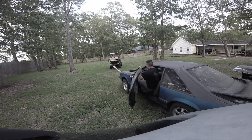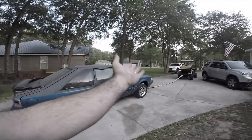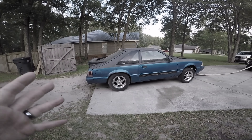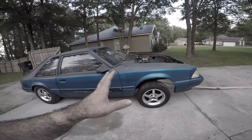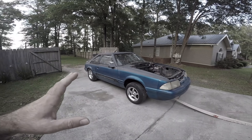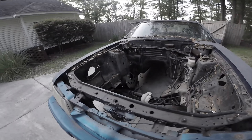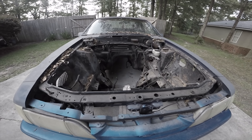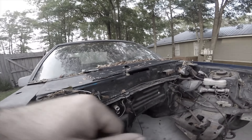I want to take a quick second and talk to you guys about the progress of the People's Fox, a.k.a. the Calypso clone. We are still blocking and priming this thing. I thought we would be way past this — maybe two weeks ago we would be in paint already, but we're not. We will be in paint within the next week or two. Then we will be pulling the engine out of the donor car, getting it prepped and ready to go into the Calypso clone. So there will be some engine driveline content coming up real soon.